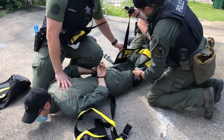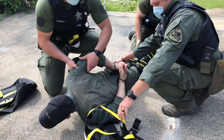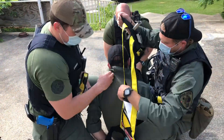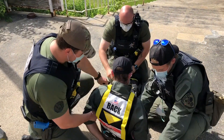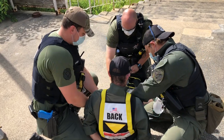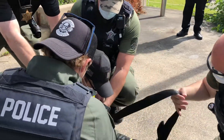When the WRAP is correctly applied, the end result is what we call the recovery position, which is basically seated up with their legs fully restrained, and it encompasses them almost like a cocoon. That's just so he doesn't fall back. Sometimes you could even have somebody just standing here so that he remains in this position.